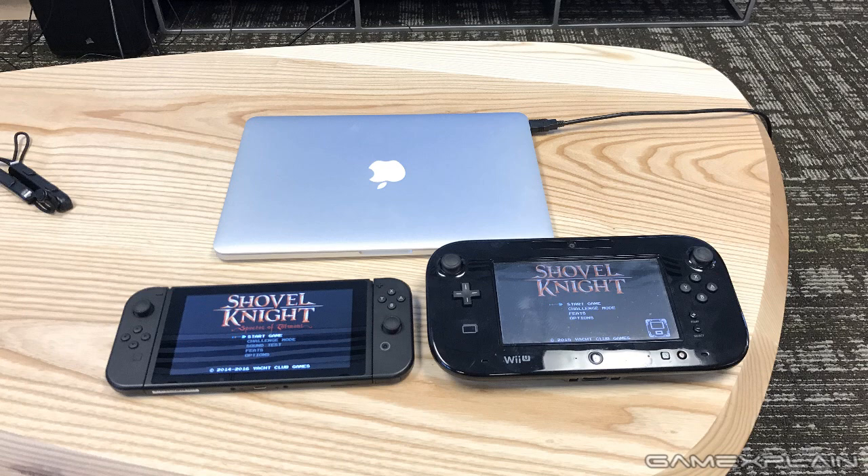I can confirm now that the Switch with the Joy-Cons attached is 398 grams - just under 400 grams - which is actually quite a bit lighter than the Wii U gamepad and a little heavier than the new 3DS XL. If you have either of those pieces of hardware, that can give you a rough idea of where the Switch falls weight-wise.